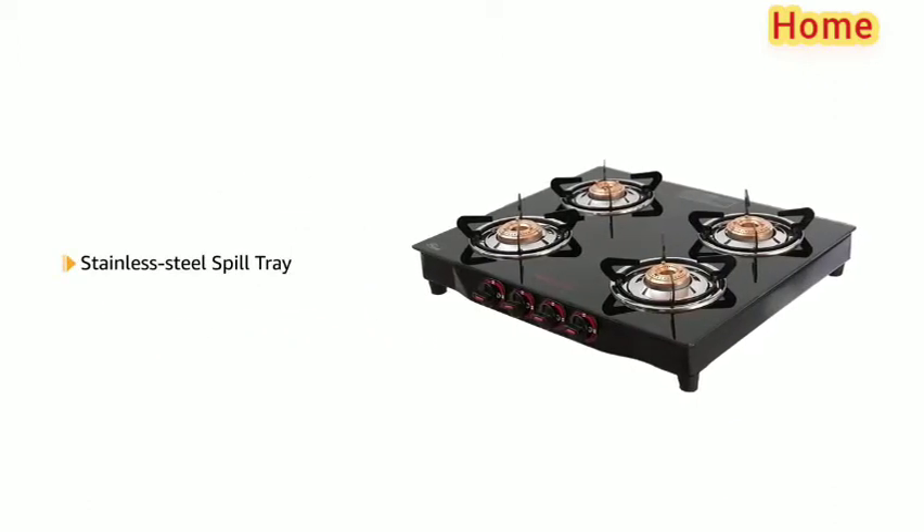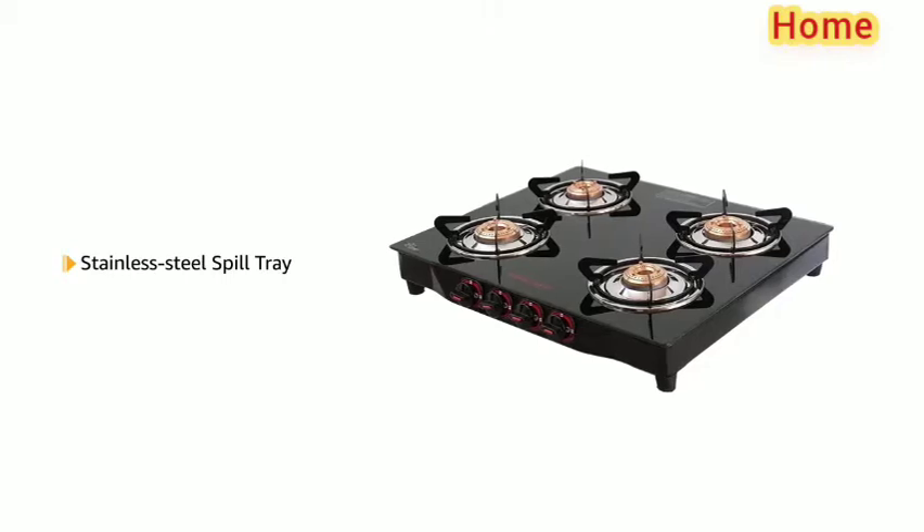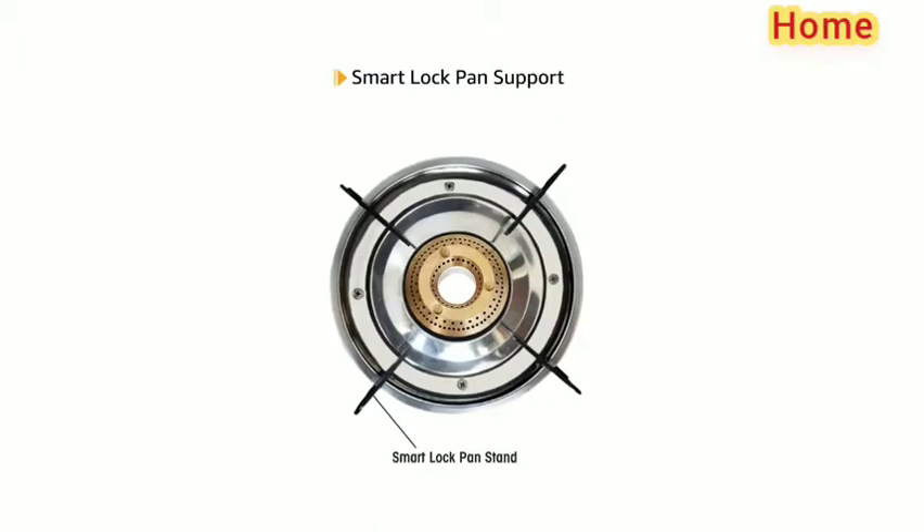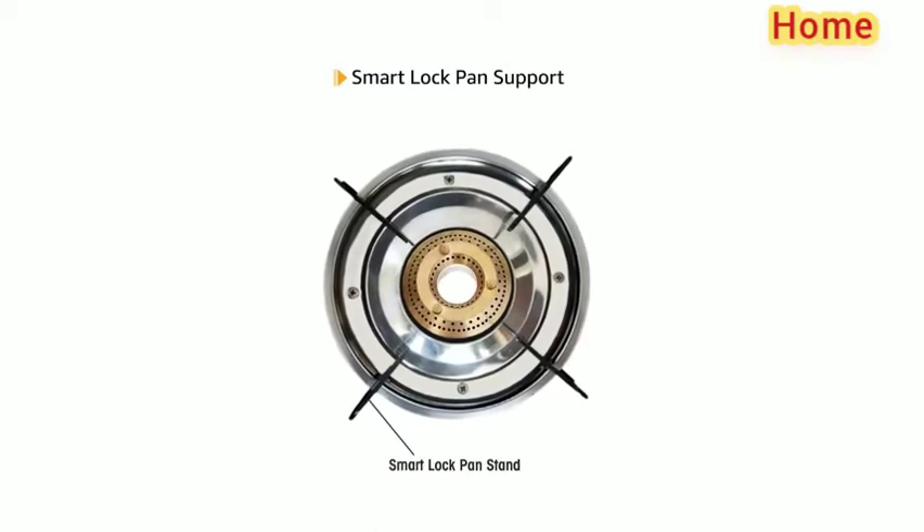The cooktop has a stainless steel spill tray that is rust resistant and easy to clean. It also has an easy to use smart lock pan support for convenience.